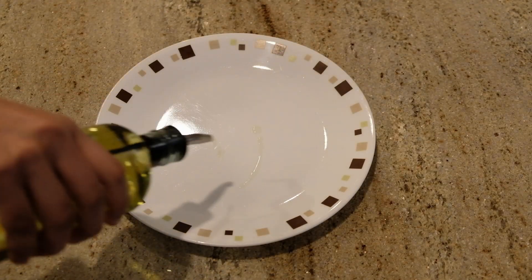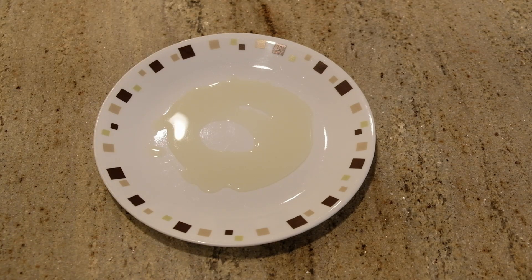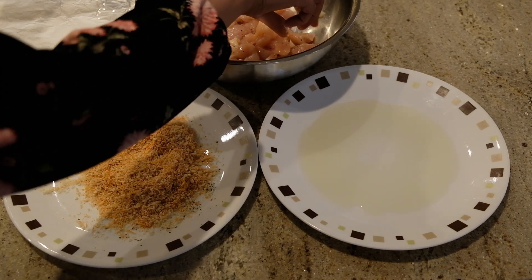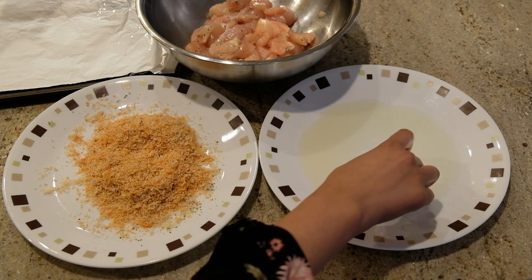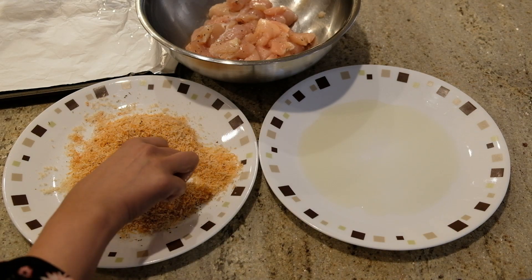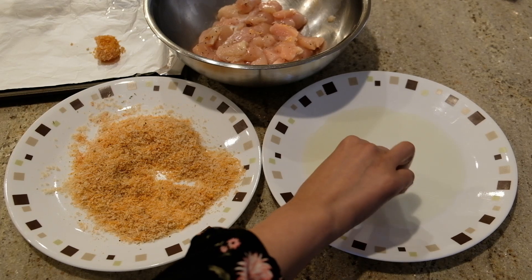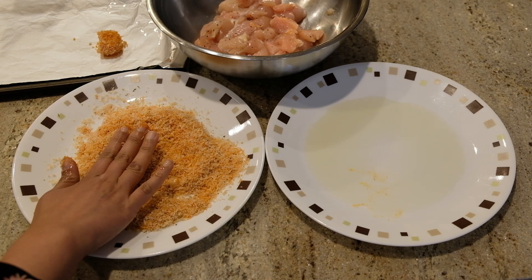In a bowl, add 2 tablespoons of olive oil, melted butter, a beaten egg, and mayonnaise. Add the chicken pieces and mix well to coat. Prepare a baking sheet with aluminum foil or parchment paper.